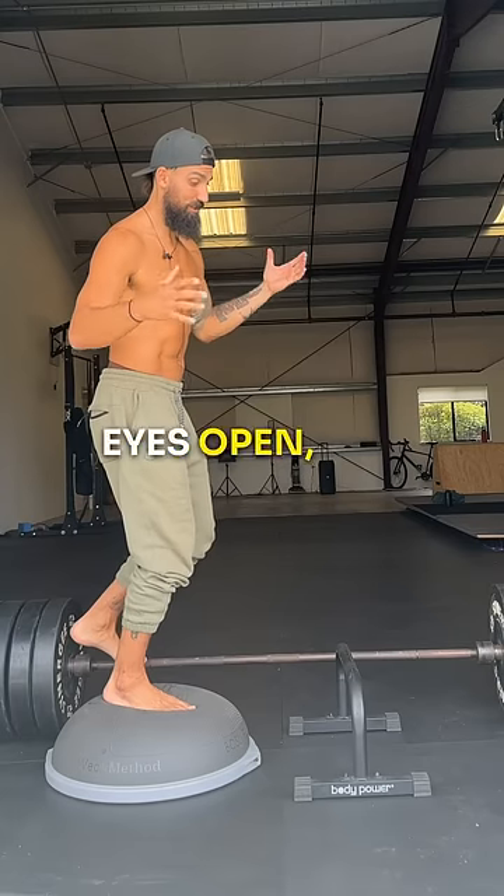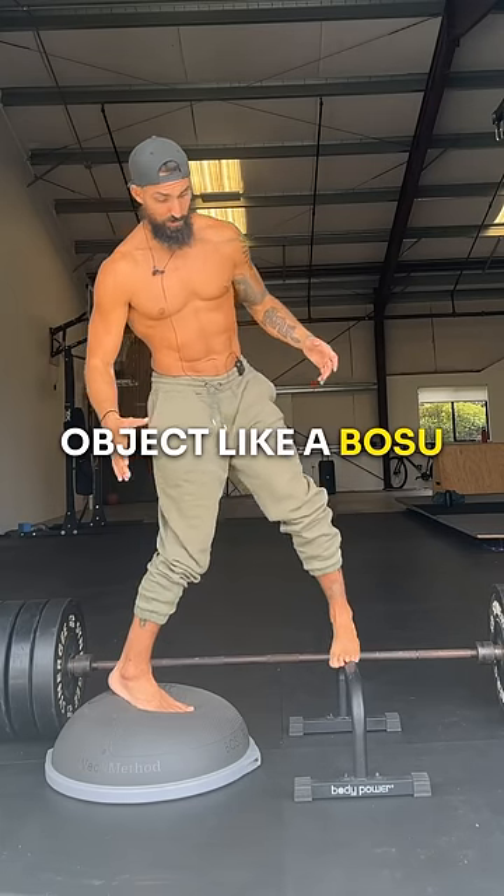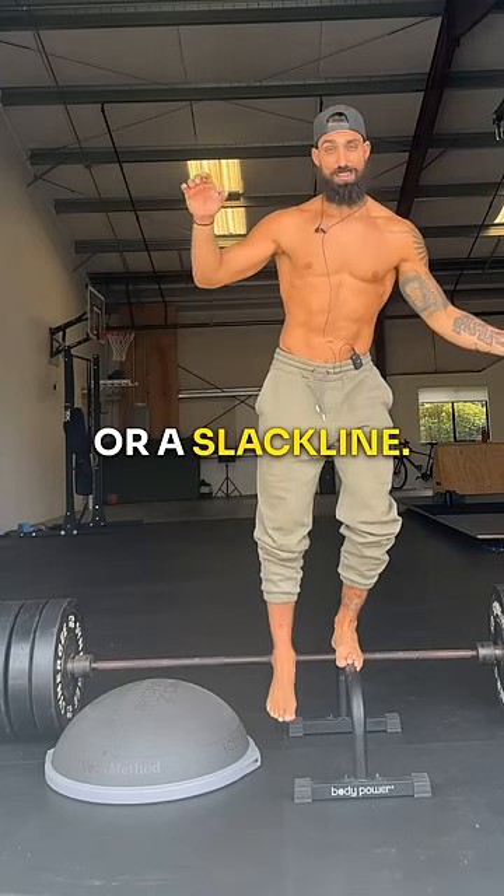Or to challenge yourself with eyes open, you can throw in an object like a BOSU ball, Parallet, or a slack line.